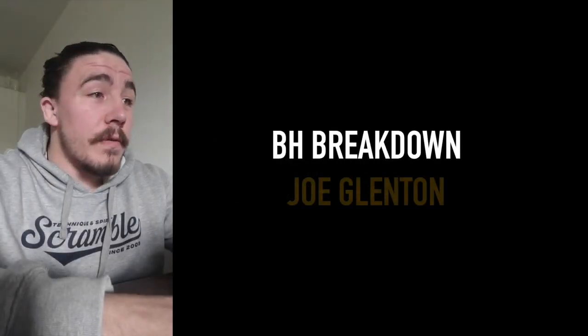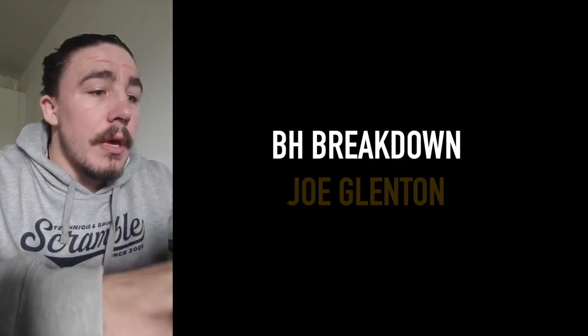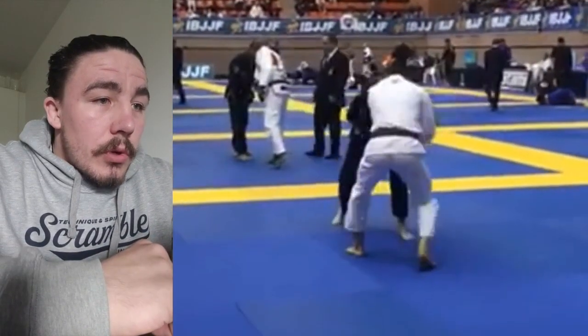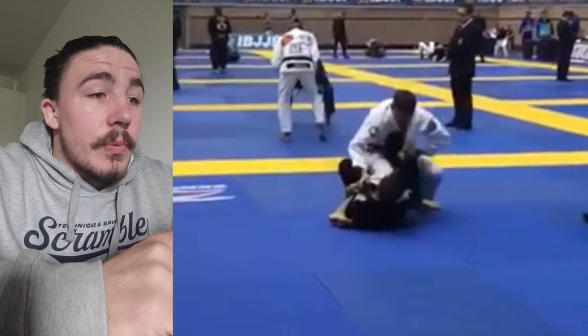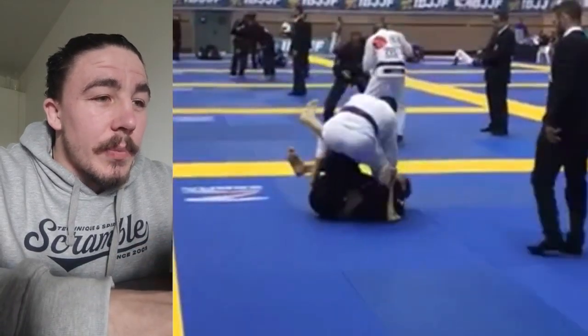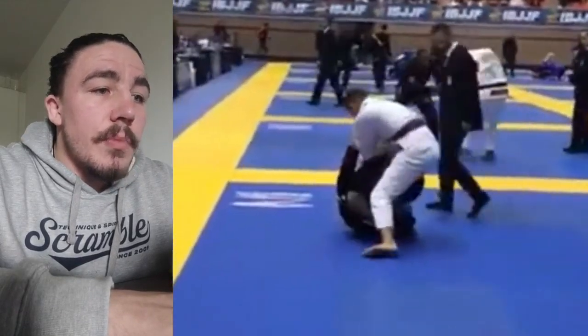Okay Joe, we've got your match here from the European Masters — this is the one you wanted me to have a look at, so let's get into it. We start off with a double guard pull position, the guy comes up on top, so we're entering into our single leg X, and then he begins to pass around, being quite explosive right at the start of the match.